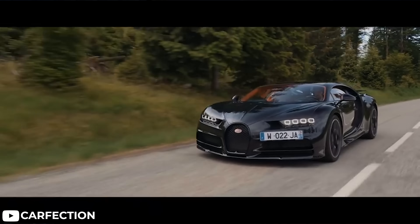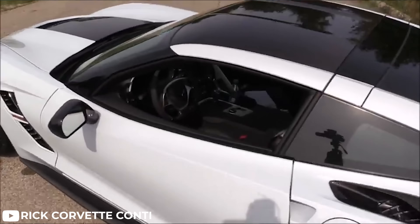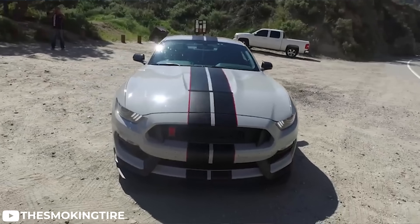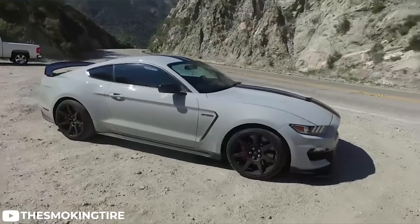Of course, high-end auto manufacturers such as Bugatti and McLaren continue to use carbon fiber and composites in the development of their cars. But they aren't the only ones. You have examples of other manufacturers, such as Chevy with the removable carbon roof in their Corvettes, and it's Ford who introduced their 2016 GT350 rocking a full set of carbon fiber wheels right off the assembly line.